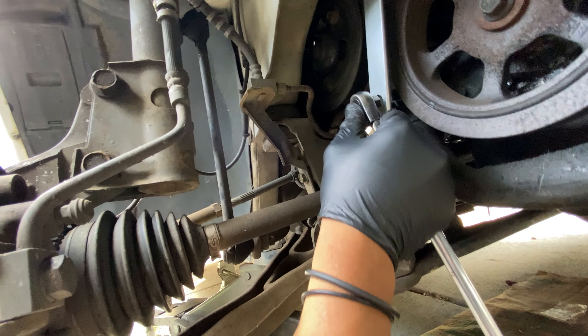This job's not too bad — it takes about 30 minutes to finish. We're not going to change the belt; we're just going to leave the belt back on. The reason we're changing the tensioner is it makes a rattling noise.